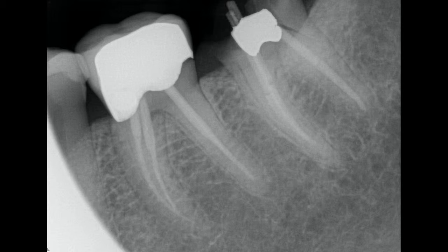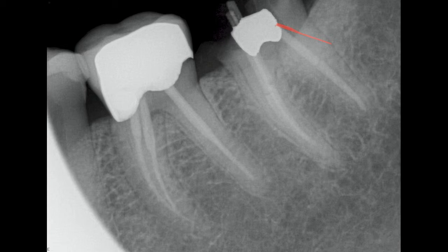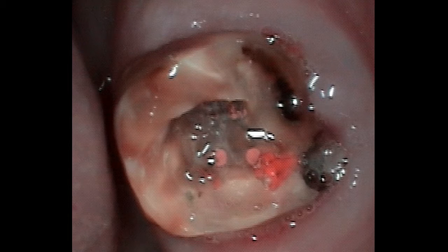When I saw her the first time, I showed her on the digital x-ray where there was a significant fracture on the back of the tooth. This is how her tooth looked in the mouth. The root canal access was open to the oral cavity, and there was considerable decay present.